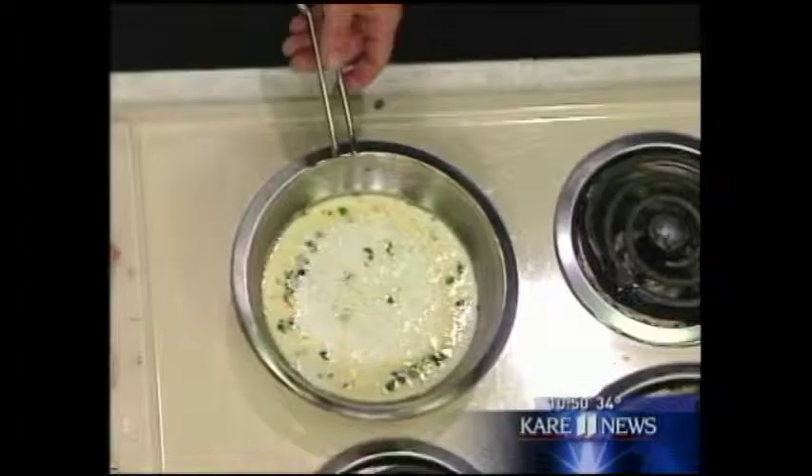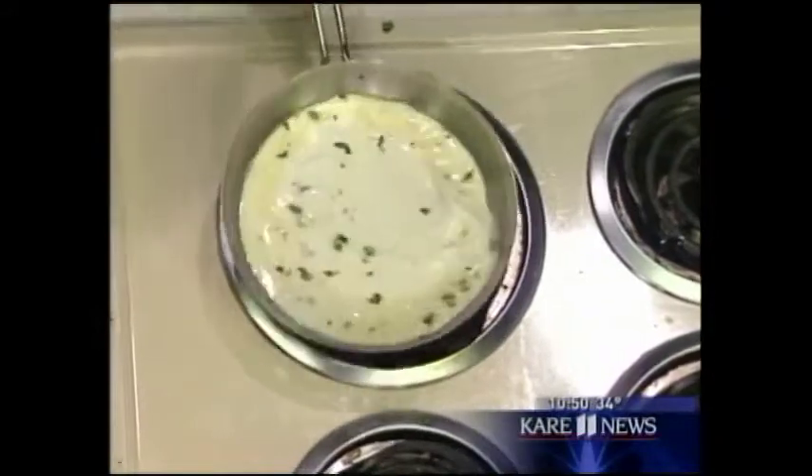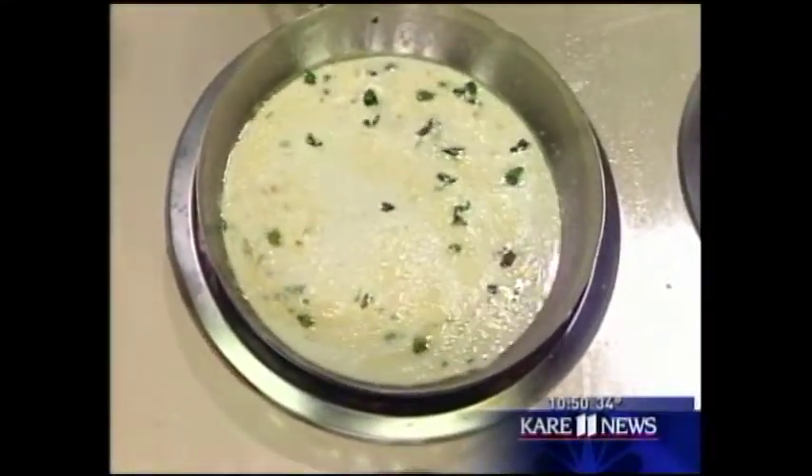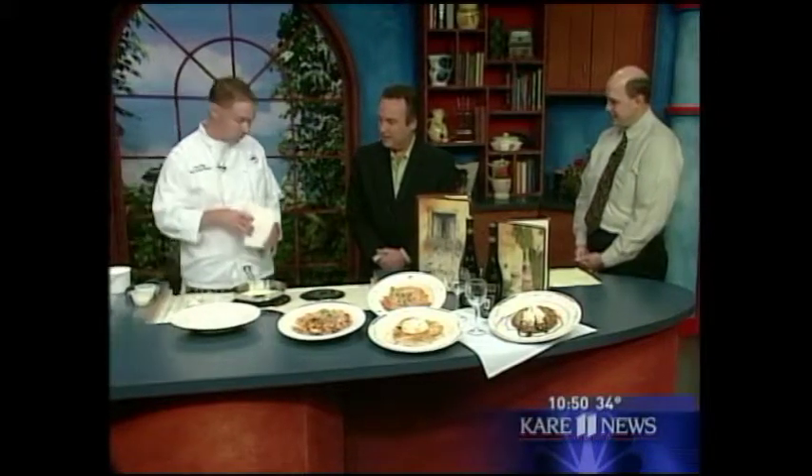What kind of cream? Just regular heavy cream that you buy from the store. It's going to start to simmer. We have a high-tech stove here — it's working pretty well. We'll get it simmering. I've got my fettuccine pre-cooked so I'm ready to go.